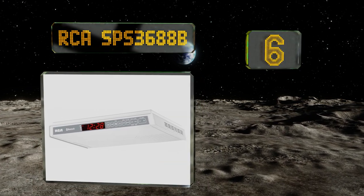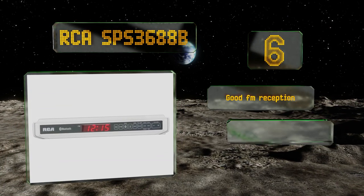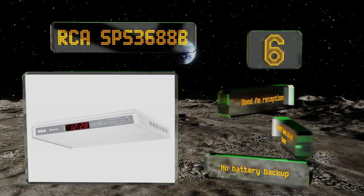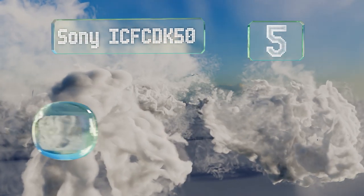The RCA SBS 3688B is a smart choice for use in smaller kitchens, or simply if you don't want your radio to be a prominent part of the room's decor. It offers good FM reception, however it doesn't have an AM tuner and there's no battery backup.